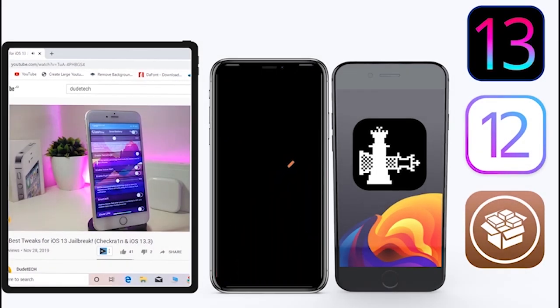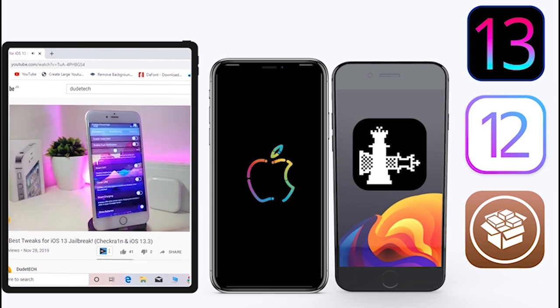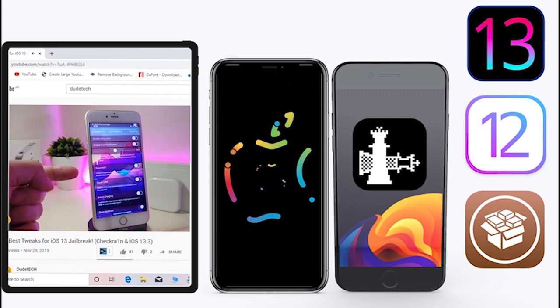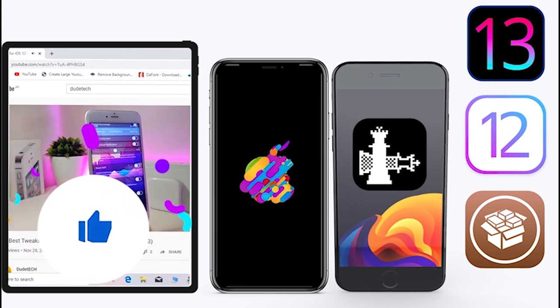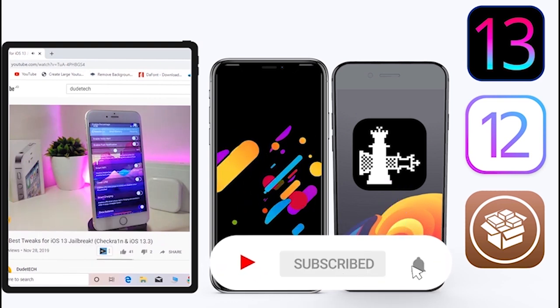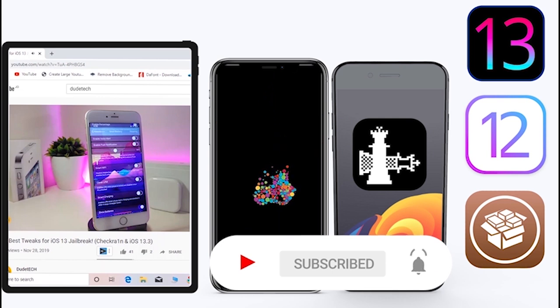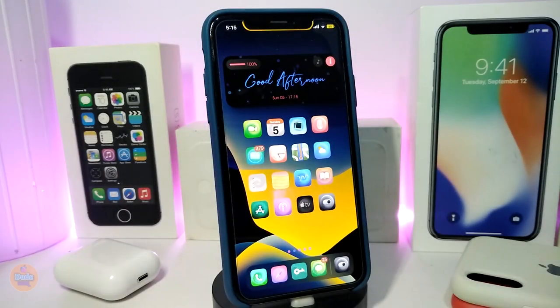What's going on guys, welcome back to the channel — time to talk about tweaks. For those who jailbreak their devices on the unc0ver and checkra1n for iOS 13 up to 13.5, these Cydia tweaks will be for you. Before I start today's video, give the video a big thumbs up and make sure to subscribe and hit that notification bell so you'll always be notified whenever I release a new tweaks video.